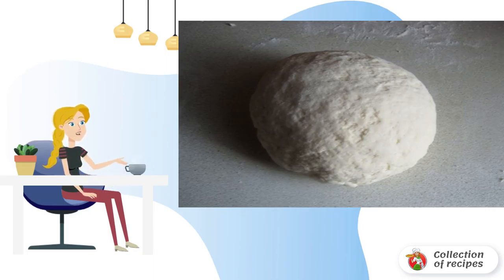If you add sugar to the dough, you can make lean pies, or a pie with jam, fruit, etc.